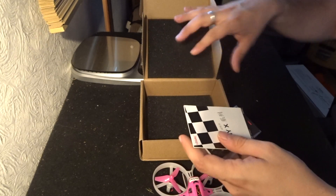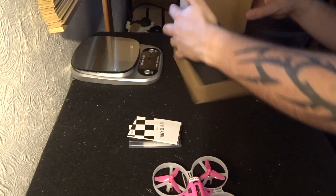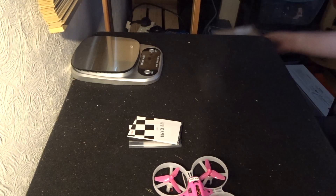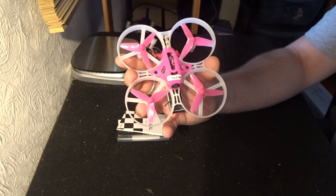Let's take everything out and make sure I'm not missing anything. Right, let's put the box to one side. Now this little racer is quite large — it's an 85mm racer.